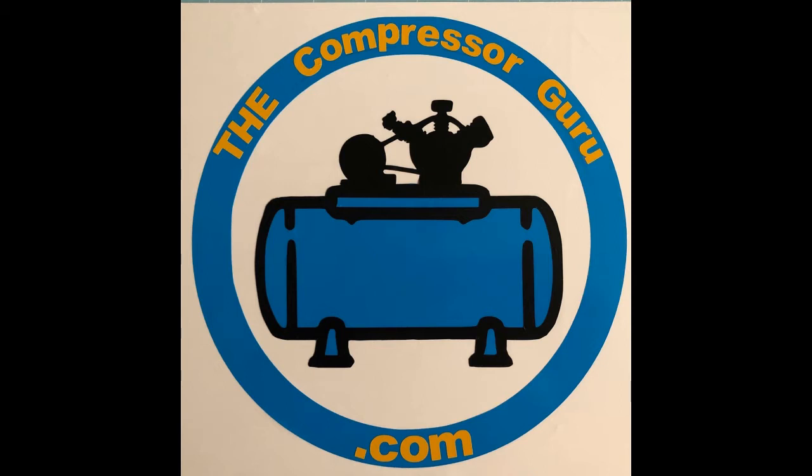Welcome to this bonus episode of The Compressor Guru. Watch as The Guru shows you how to service the oil bath air filter on a 10-horsepower 1963 Kellogg air compressor. This is an old one, folks, and one you're going to want to watch. And now, here's The Compressor Guru.